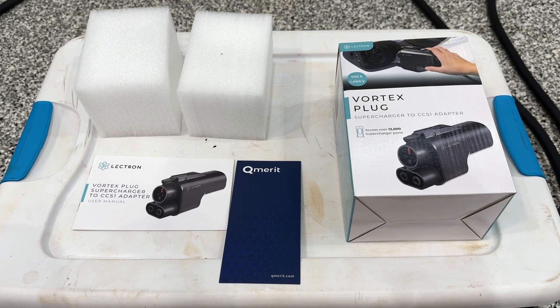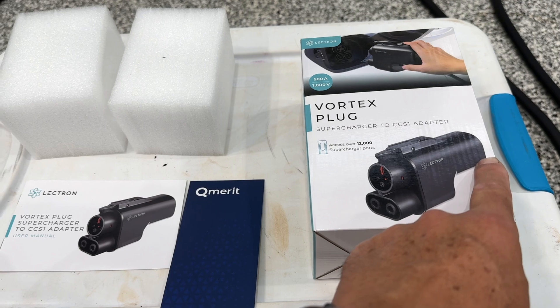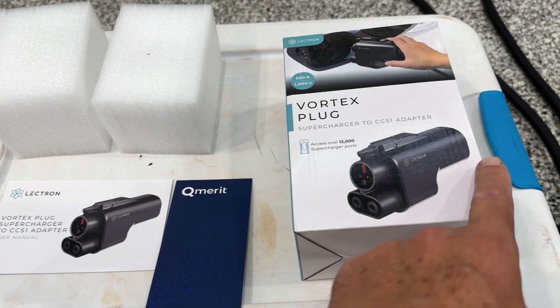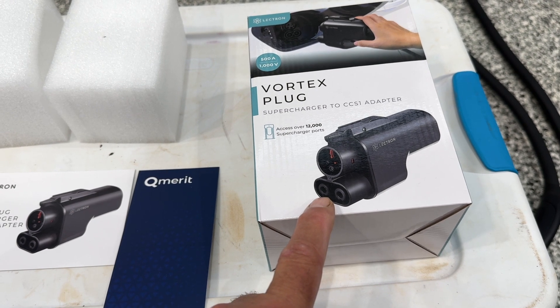Today we're going to talk about something unique — it's not a Cybertruck, it's not a Tesla. It's a product made by a company called Electron. They've jumped into making all kinds of adapters for EVs, and all of them I've ever used have been excellent. However, this latest one is less than that. This is the product I bought: an adapter that allows you to take a NACS connector and connect it to CCS1.